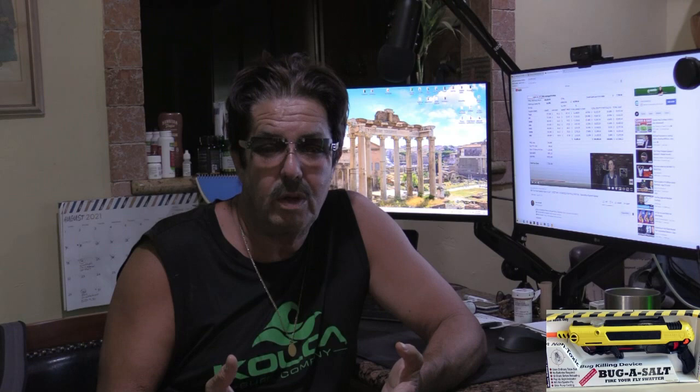When I was visiting Justin, he went ahead and was showing me this bug assault gun — this is what it looks like right here. After playing around with it up there, I knew it was kind of a novelty, gimmicky item. It was plastic, so I had my doubts about it, but I played around with it and thought, hey, this is a pretty cool thing.